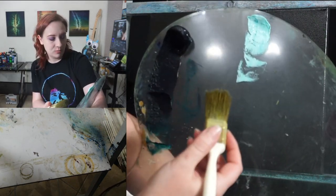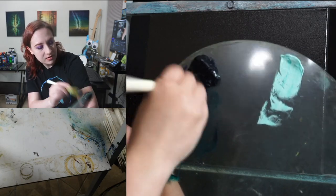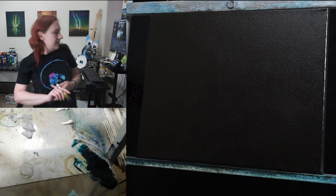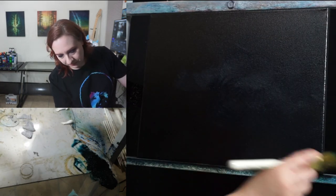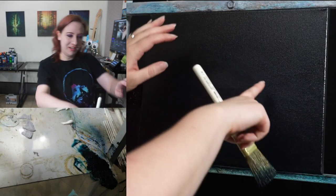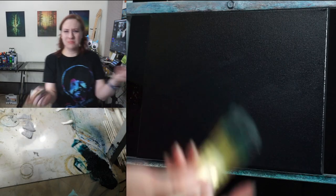Taking the same brush, I'm going to pick up my mixture of phthalo green and Prussian blue — getting a nice healthy amount by tapping for an even distribution. Then we're just going to cover the whole canvas with crisscross strokes. You can have fun putting multiple colors — blue over here, purple over here, red over here — just make sure the color is transparent. As I'm putting it on, it still pretty much looks like a black canvas.